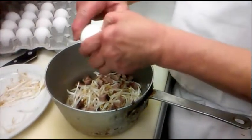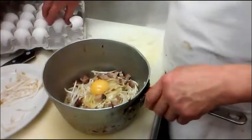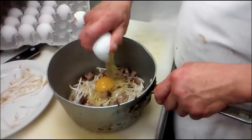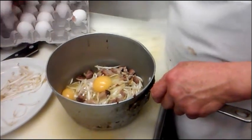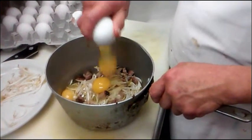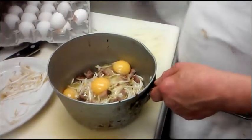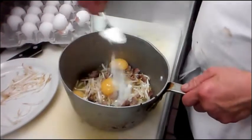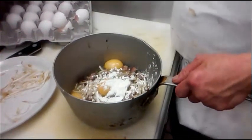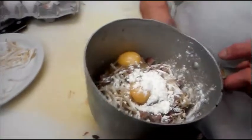We're going to put three eggs in it. And also, you put a bit of cornstarch in it — about one tablespoon.